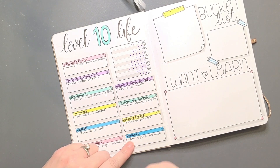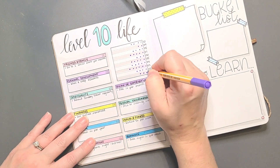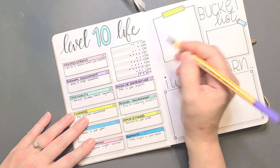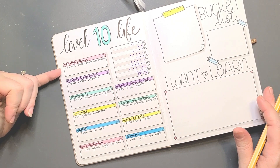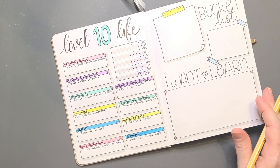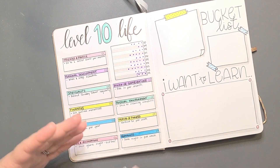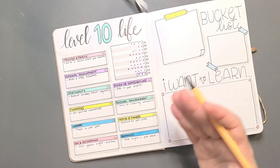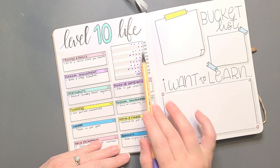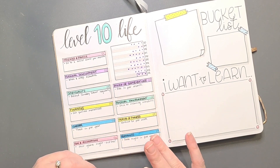That's how you fill out your level 10 life. I may go back through and color in these dots like a bar graph because I feel like that would look better. Then I'm going to go back through and write down two other goals per section. You can reassess every month, quarterly, or halfway through the year — whatever you feel like. Look back at it, see how you're going with your goals, reassess if you need to change some or work more on some. Obviously your goal is to try to get closer and closer to that level ten.